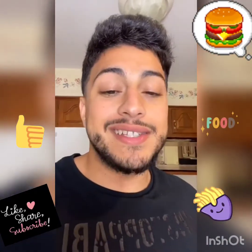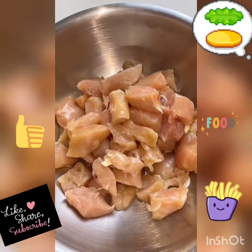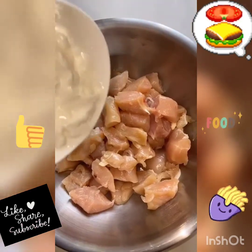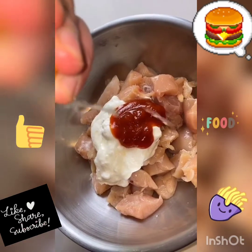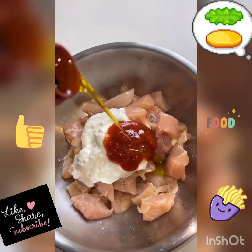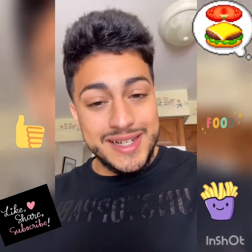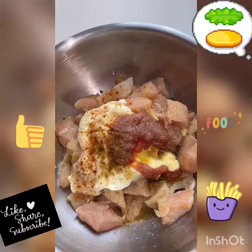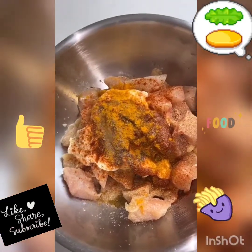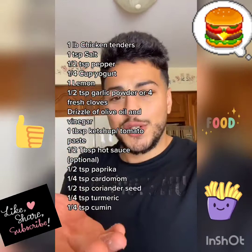When I make a sandwich I make sure that boy is mean. So today we're making a cheese taboo sandwich. Cube up a bunch of chicken tenders and go in with a bunch of yogurt, a little ketchup or tomato paste, a squeeze of lemon juice, a little olive oil, a hefty pinch of salt, garlic powder, a little cumin, paprika, turmeric, cardamom, and a tiny bit of coriander seed. Details and measurements are on my Instagram.